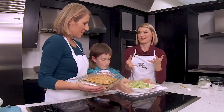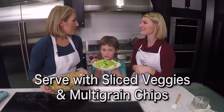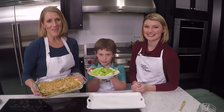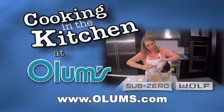What are you going to dip this with? I like to serve it with what Larry has here, some celery sticks. But of course, you could also use the rest of that bag of multi-grain tortilla chips. For this spicy popper dip recipe, visit olums.com. Enjoy the day! Cooking in the Kitchen was brought to you from the fully operational Wolf Sub-Zero Kitchen at Olums.